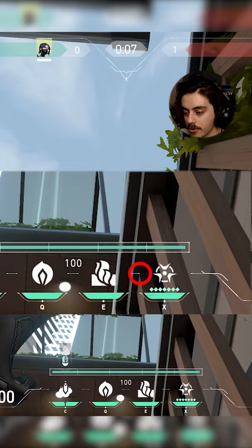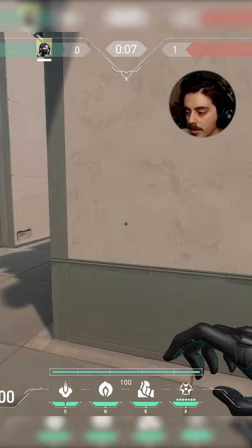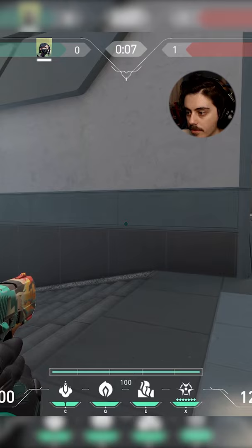I'll zoom in here and just fire a snake bite. It should land back cubby of site. You can play off of ramp here for contact. Remember to fire a second one five seconds after the first one lands.